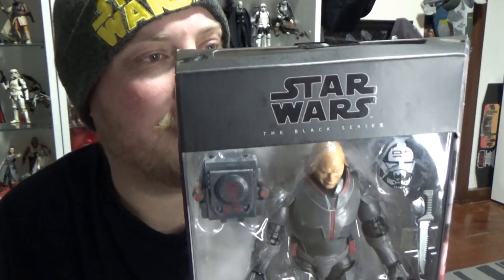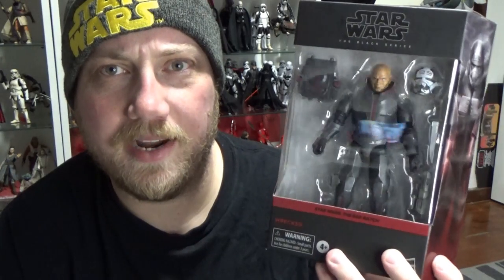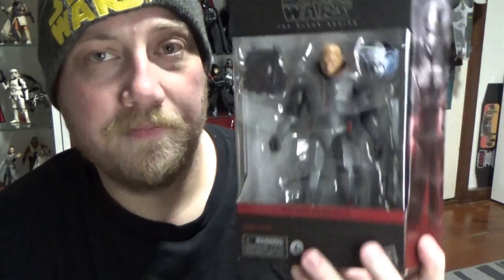He's number five from the Bad Batch. We've got Tech coming out hopefully within the month, which'll be great as part of that wave. Hopefully Echo gets an announcement at some point in his Bad Batch version — we just had Echo in his Arc Trooper outfit, so I don't know how long they'll take, but I'd love to have a Bad Batch version of Echo because he looks fantastic in that armor. Without further ado, let's crack open Wrecker and take a look.